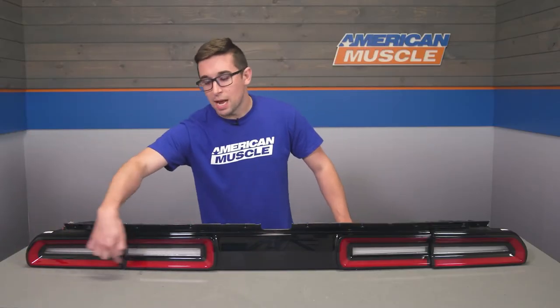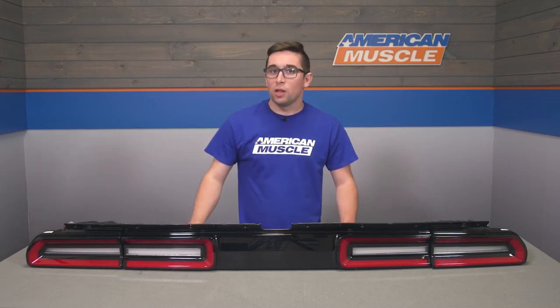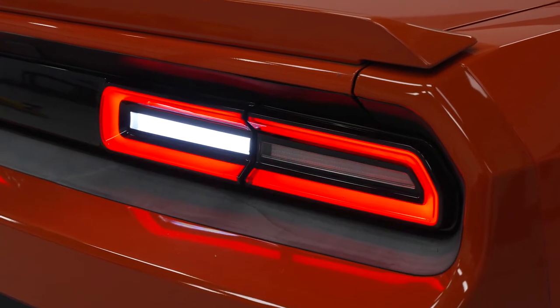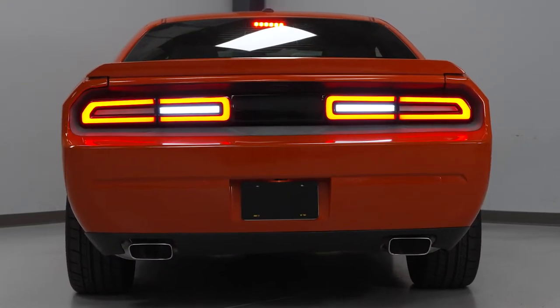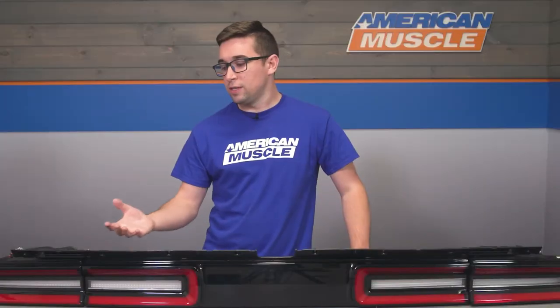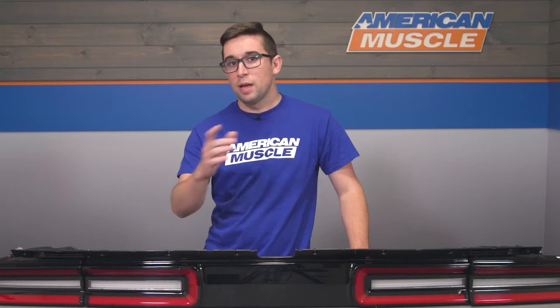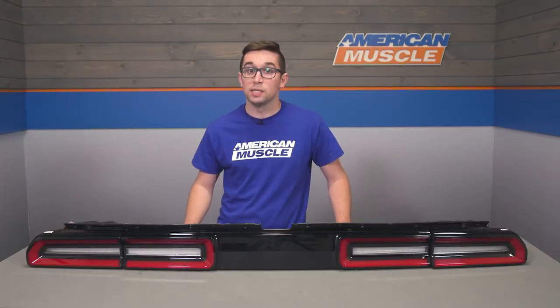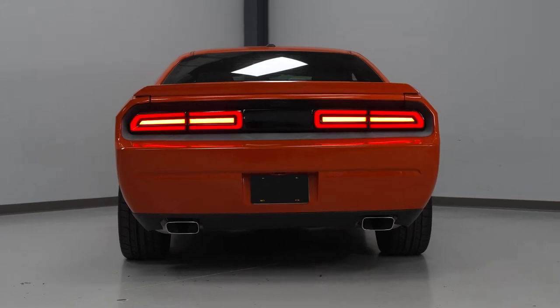Here we've got that famous racetrack style lighting treatment featuring an all LED setup. Shining through those lenses are diffused LED lights that illuminate the whole outer area for a really bright, really cool look when you turn the running lights on or hit the brakes. These also feature sequential turn signals. If that's not your speed, you do have the option to disable them and put them in a full on, full off setting.